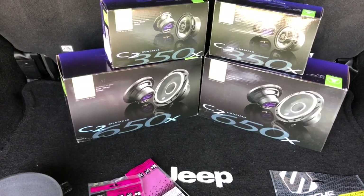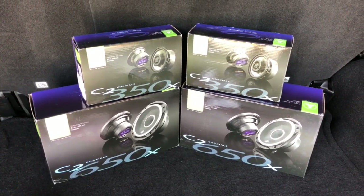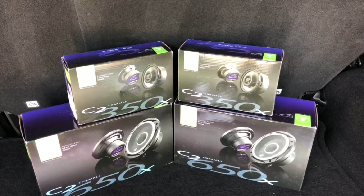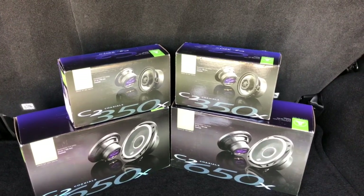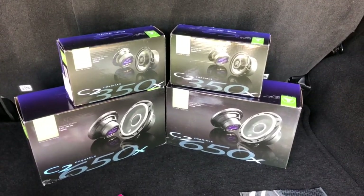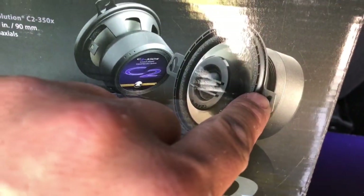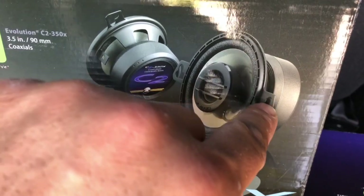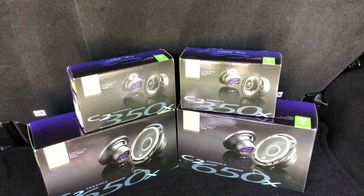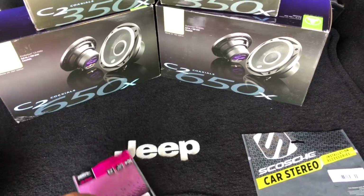I changed these out with the JL Audio C2s — you got the six and a halves and three and a halves. I looked everywhere for information about whether these three and a halves would fit up in the front if you have the upgraded kicker and the Alpine units. They will — you're gonna fiddle with them a little but they're gonna fit in there. I had to clip right here with some pliers and just barely edge that and it fit.